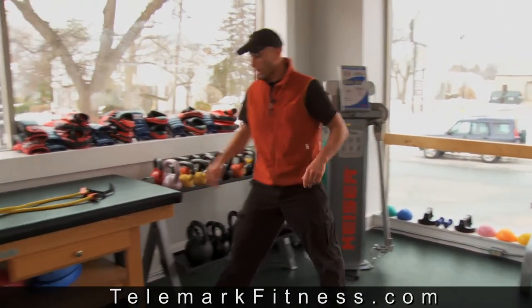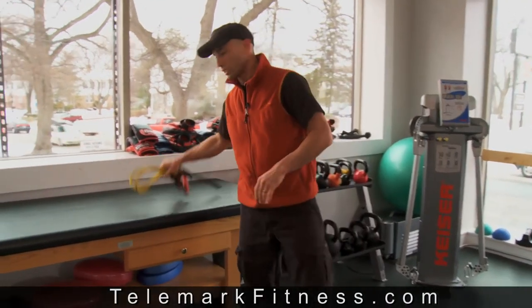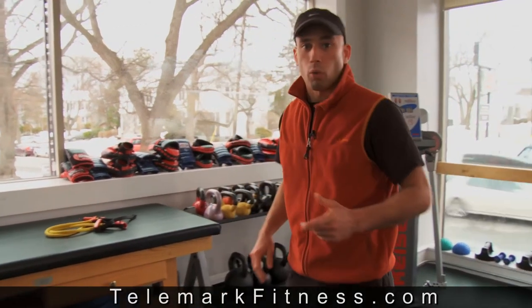Now, if you're working out at home, you can use exercise tubing like this. You just need to adjust it to the proper length. So if you want more information about fitness training, check out telemarkfitness.com. All the best with your ski season and thanks.